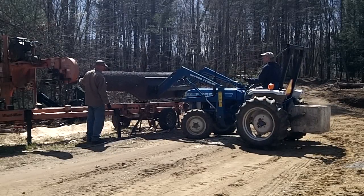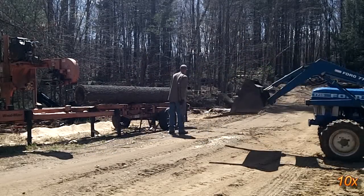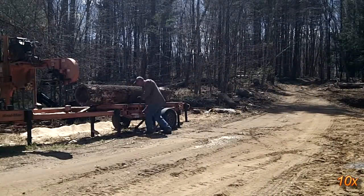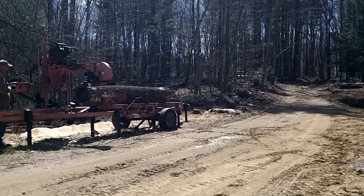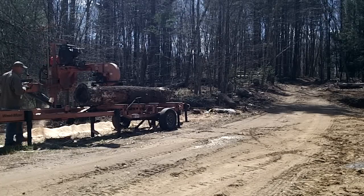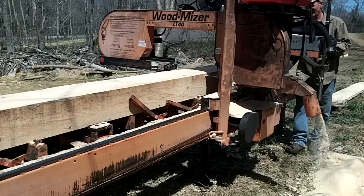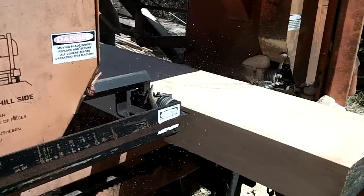I wanted to use some of the logs that I had cut down last year from the site in a couple of areas of the dome and for the grow beds for the aquaponics system. My neighbor stopped by with his wood-mizer sawmill and milled roughly 1,500 feet of white pine into 1-inch thick boards. It was a great way to save some money instead of buying lumber, and we got to use some logs that would have gone to waste.